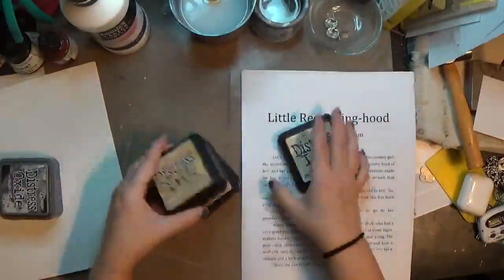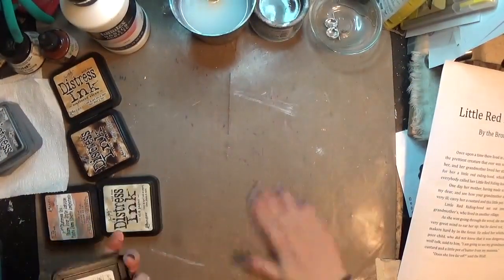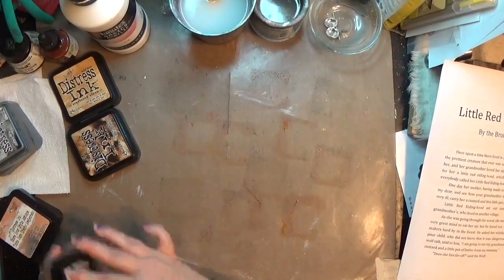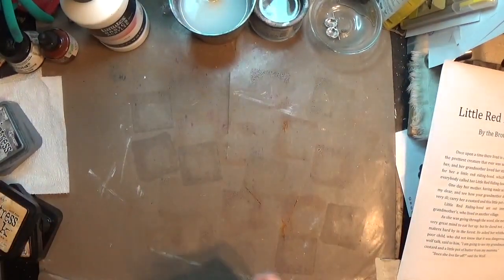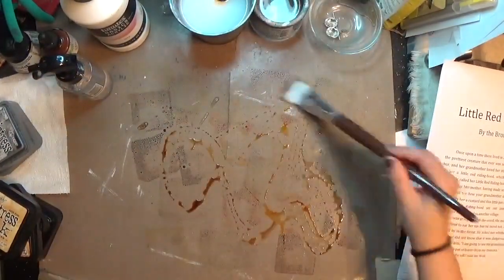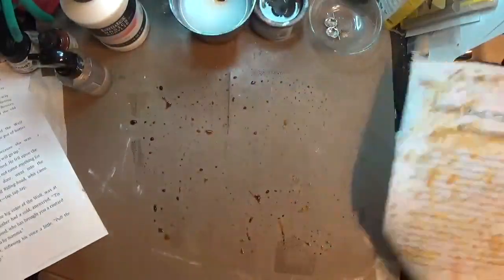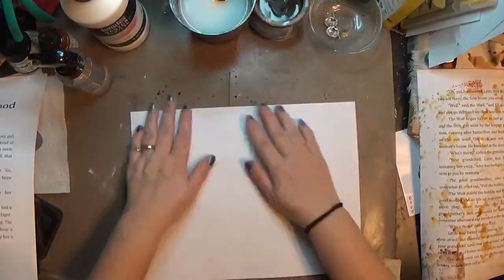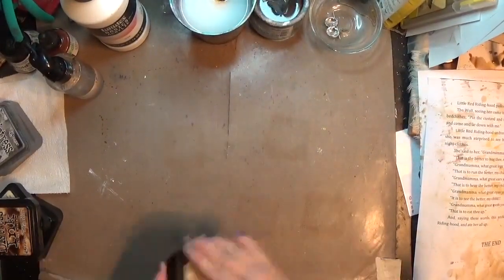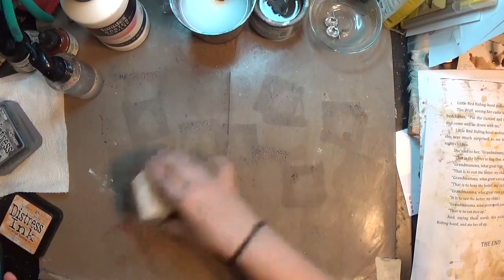Hey y'all, it's Crafty Hope here and welcome. I am participating today in the Hop Along Red Riding Hood Hop, sponsored by the Live Art Journaling and Self-Development group on Facebook. If you're new to my channel, welcome! And if you are a returning viewer, welcome back. Today I am creating a little piece of art inspired by Red Riding Hood.